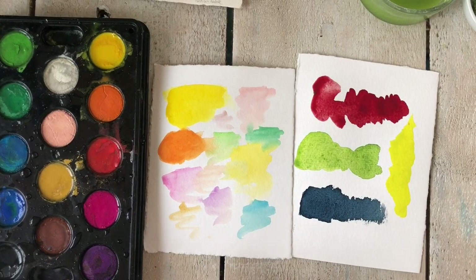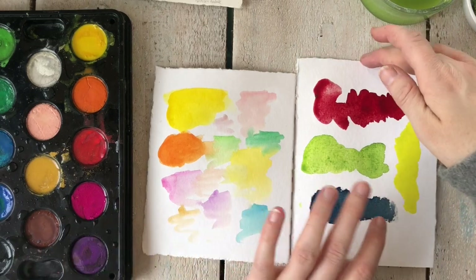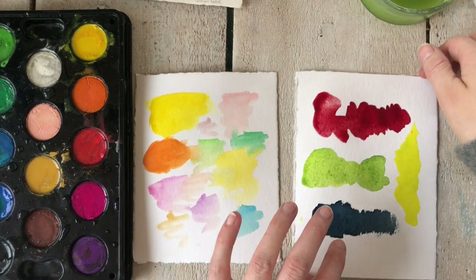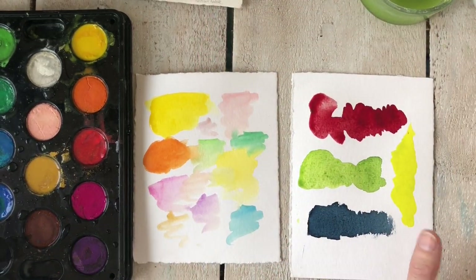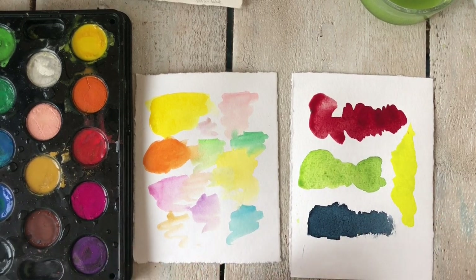I hope you found this interesting and that I've answered that question. You don't have to go with the most expensive watercolors you can find, but if you're looking for intense colors, don't go with the super cheap stuff. I'm Scarlett — thanks for watching and I'll see you in the next episode.